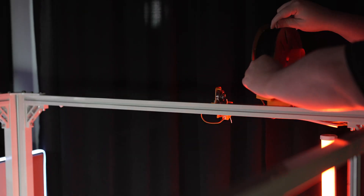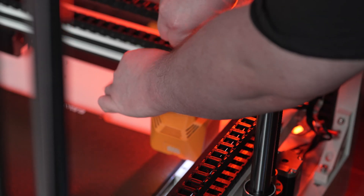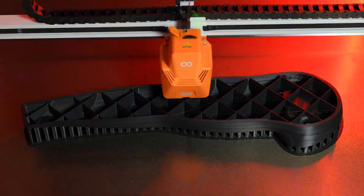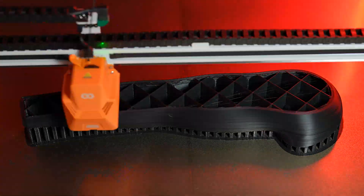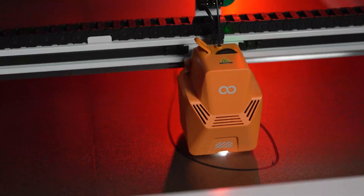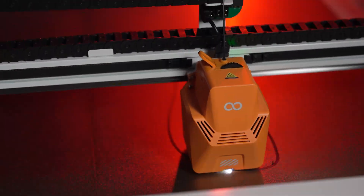For most of the print, I used the 0.6 millimeter nozzle. And for the arms, I went up to one millimeter just to see how it looked. I used four to five wall thicknesses, and I actually used a lot of different infill percentages for the sake of experimentation.